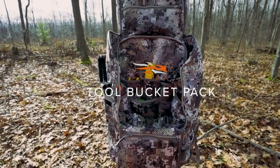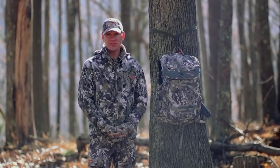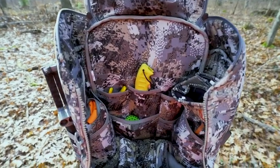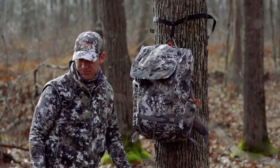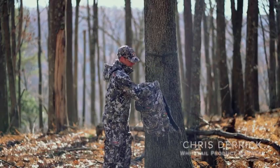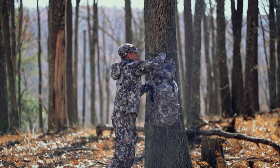This is the ideal day pack for all-day sits, able to manage all your gear. It has 1800 cubic inches of storage and is built on a bucket style design. As you can see here, I've got it hanging from the top handle — I can open up this pack and hang it by the top lid through the ring.